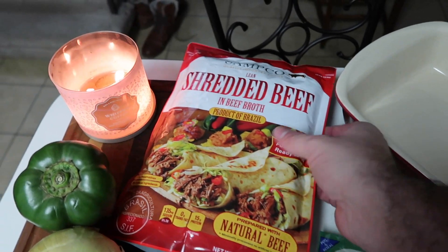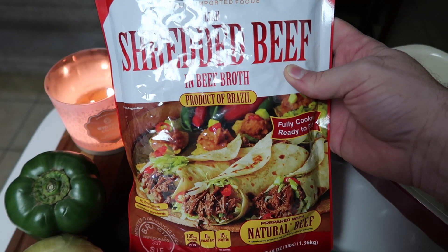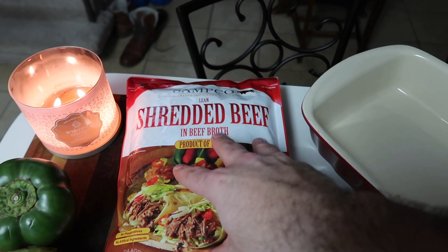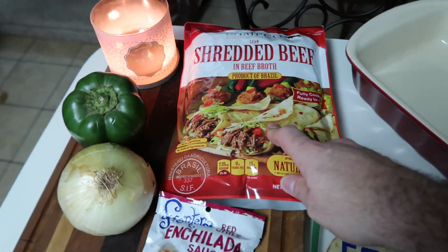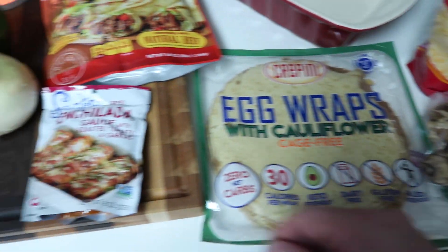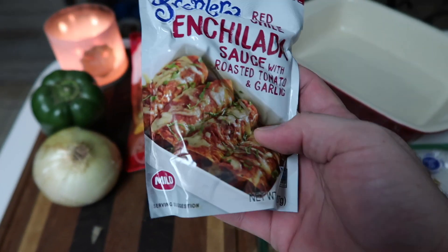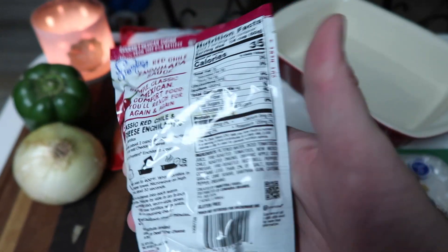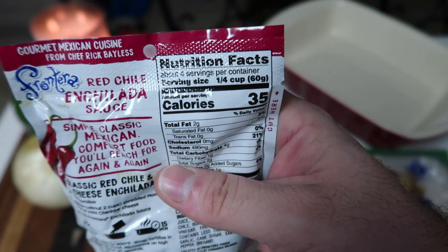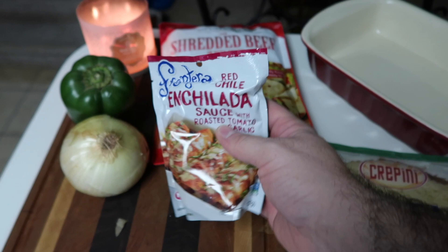For the filling, I found this at Costco today — I've never seen it before. It's basically a bagged shredded beef, product of Brazil. I love shredded beef so these are going to be shredded beef enchiladas. I'm also going to cook up some green peppers, onions, and mushrooms. I found this Frontera red chili enchilada sauce — most enchilada sauces are super high in carbs, but this one only has three grams per serving and there are four servings in the bag, so 12 grams total.